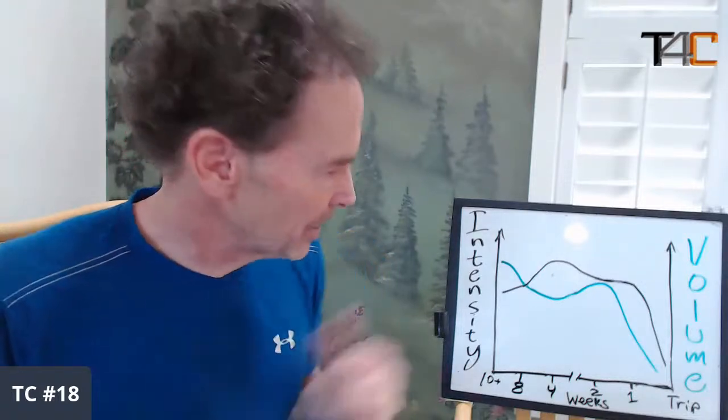If you're a really experienced trainer and you've been through this process many times — training for a few months, going on a trip, training for a month or two, going on a trip — you get really good at knowing how to make this work for your body, your genetics, your age, and the training you do. Pro climbers are experts at this.